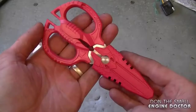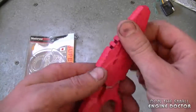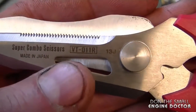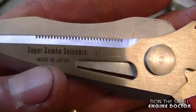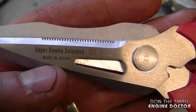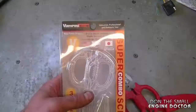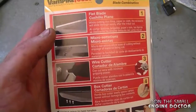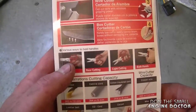Hey guys, welcome back to another tool review video. Today I'll be reviewing some scissors from VampireTools.com. Here they are up close — they come in a nice protective case and they're called Super Combo Scissors. Here is the part number for them. They are made in Japan, which usually represents good quality, and here's the packaging that they came in.